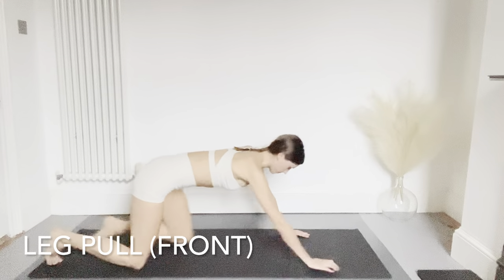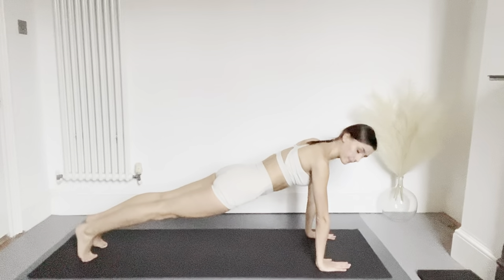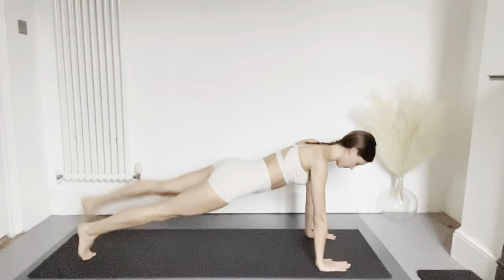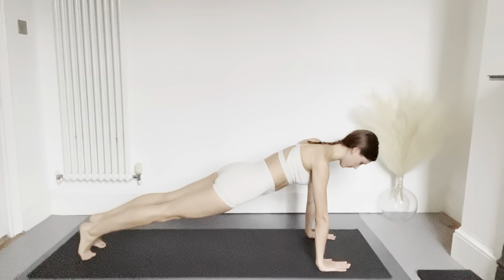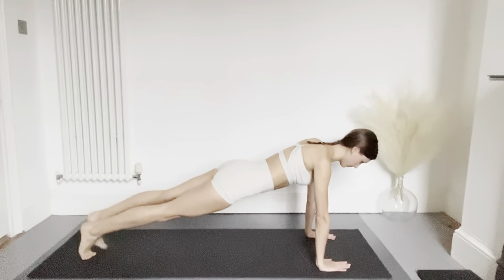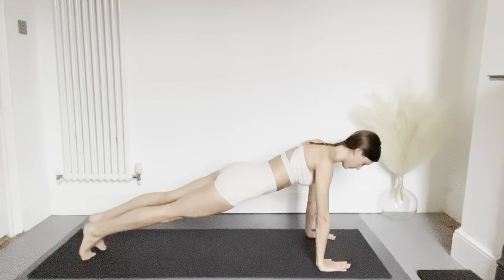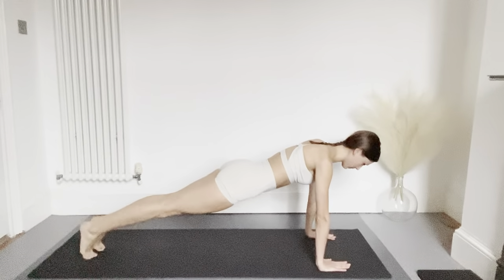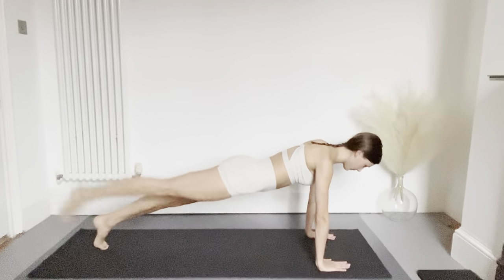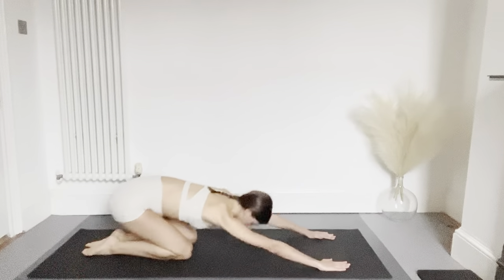This now leads us to our leg pull to the front — finding a plank position, making a long line from the top of your head to your heels with hands underneath your shoulders. You're going to lift one leg and pulse twice up to the ceiling, engaging your glutes, alternating each leg. Try to keep your hips very still — imagine your hip bones facing towards the floor as you do this — lengthening and extending the leg as you pulse it upwards. Keep the neck long and maintain this straight plank position throughout even as you start to get a bit tired. Push back to relax.